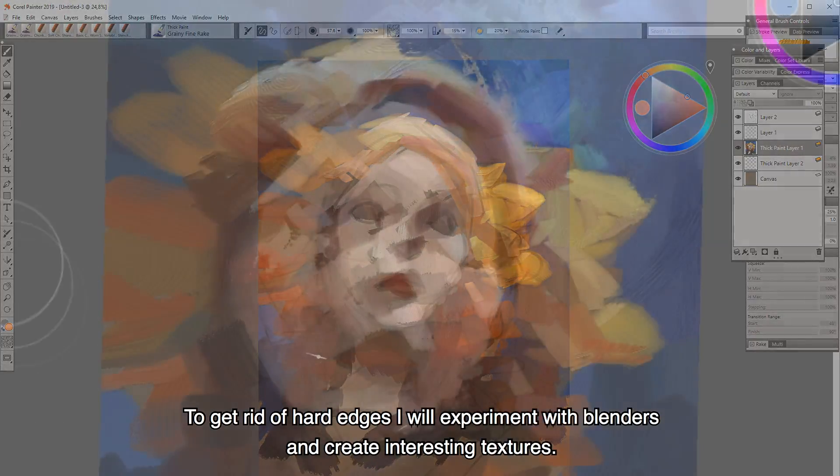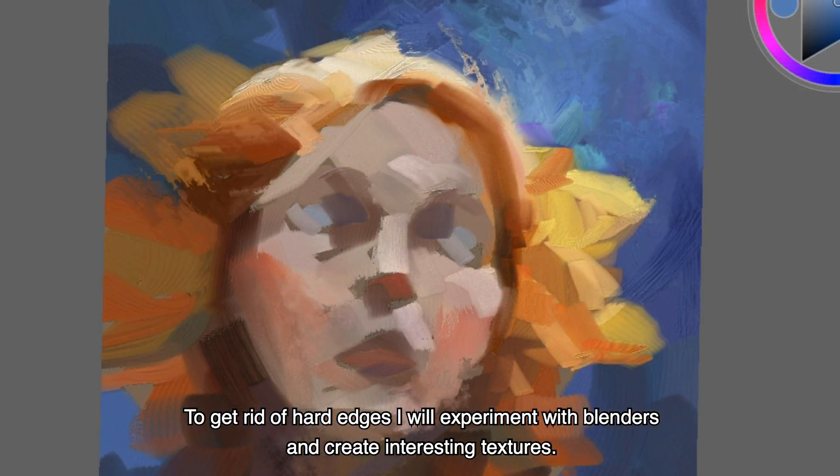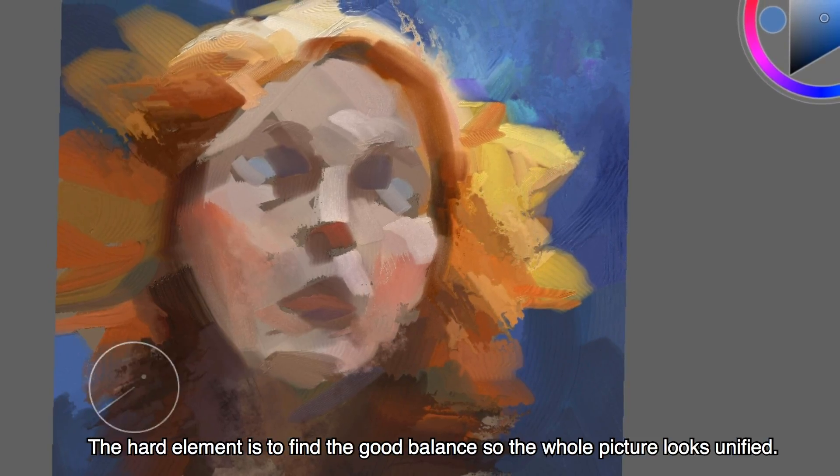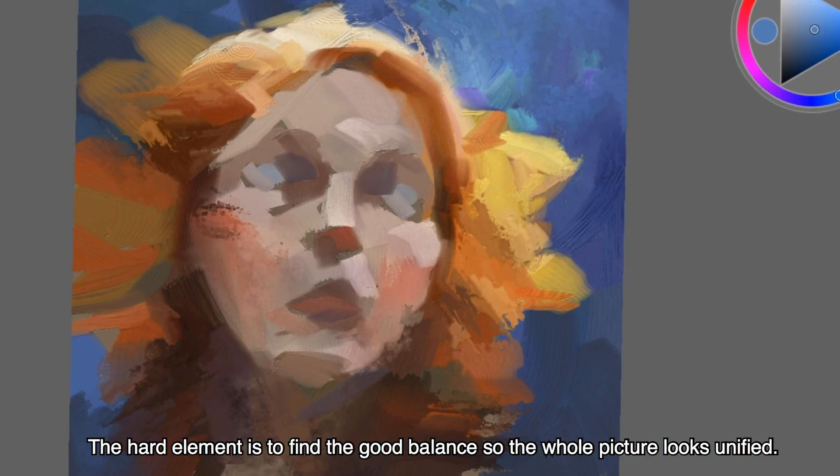To get rid of the hard edges I will experiment with blenders and create interesting textures. The hard element is to find a good balance so the whole picture looks unified.